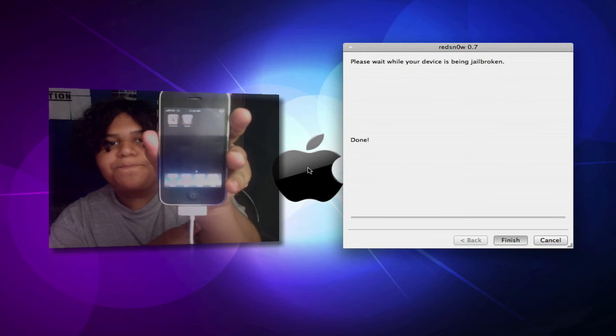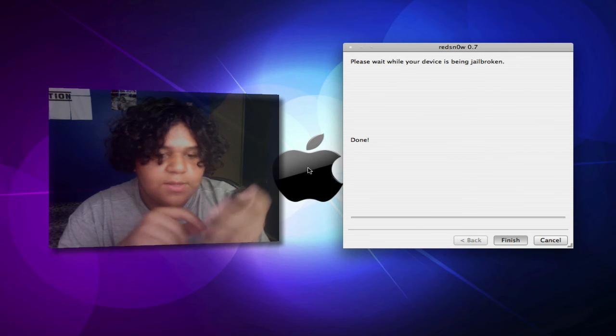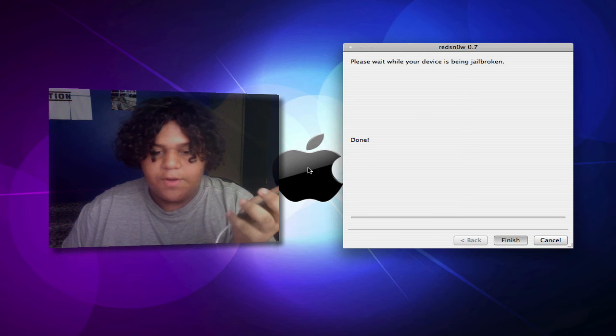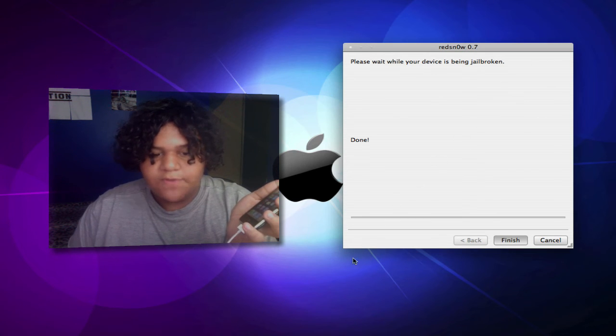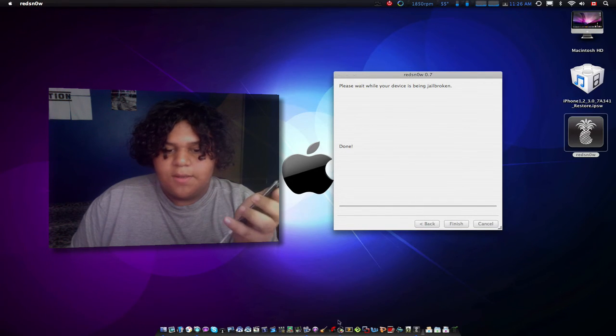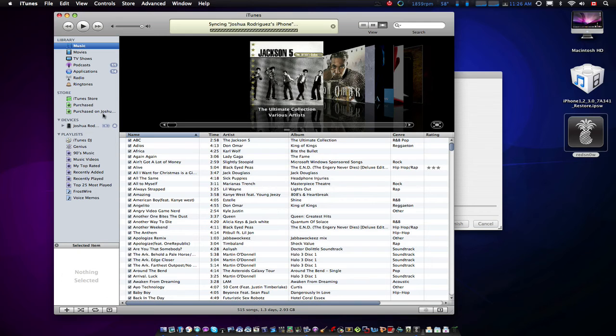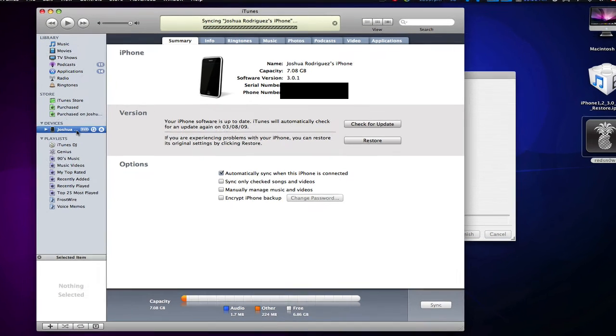And there is Cydia, as you can see. I'm jailbroken. If you want more proof that I'm on 3.0, let me bring my mouse over and open up iTunes — there you go, there's the proof right there: 3.0.1 firmware.